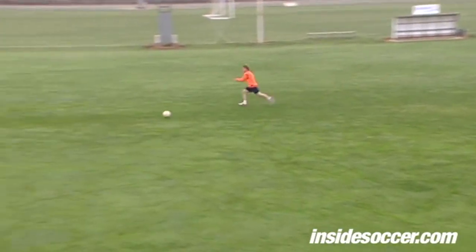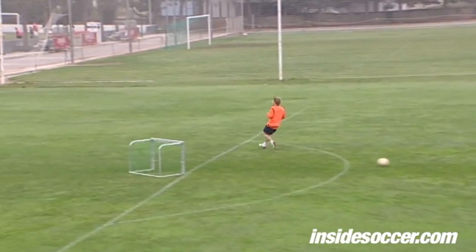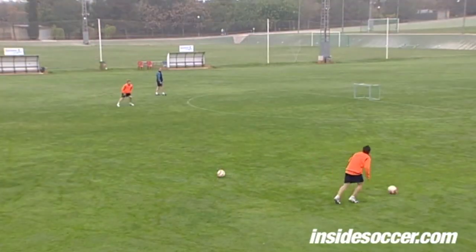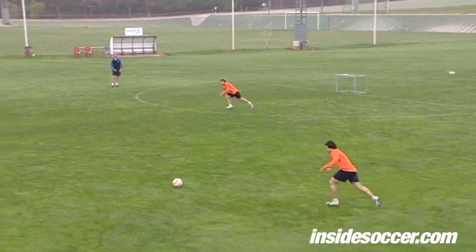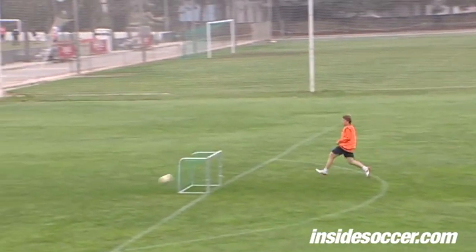Oh, yes! That's good! I kick the ball up! I get it in! That's good!